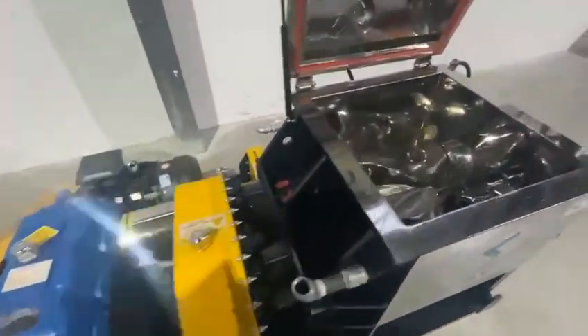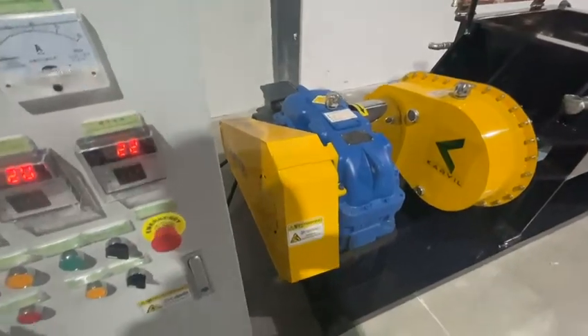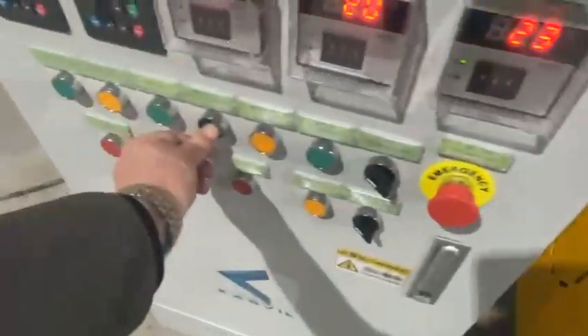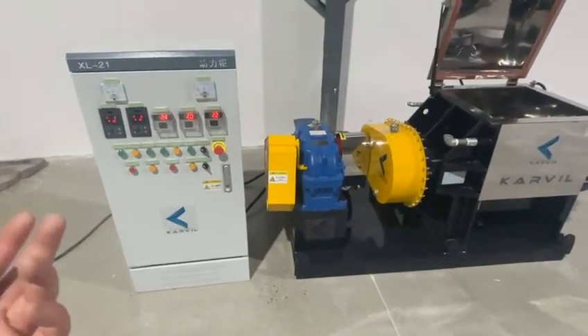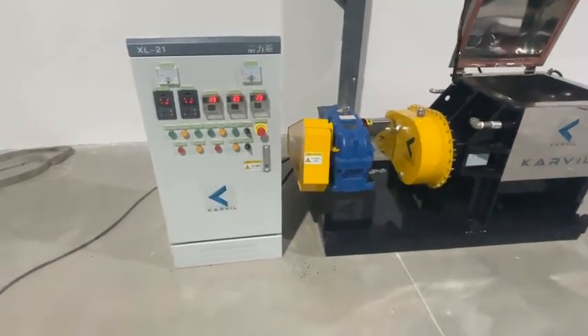It is the same situation for the discharging screw. Screw discharging — once released, it stops. And reverse — no problem, once released, it stops. This is also for safety consideration as well as easy operation during work.